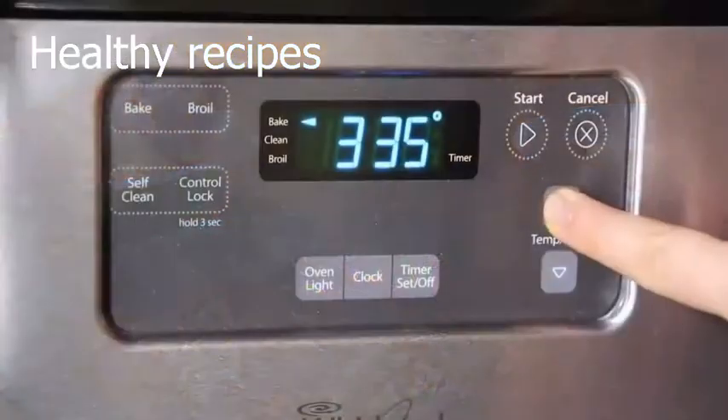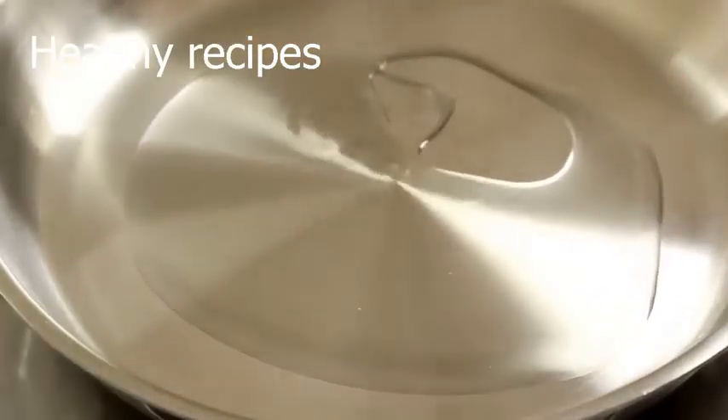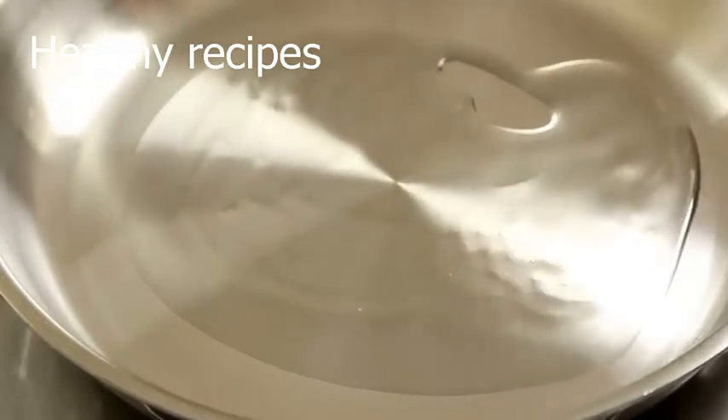We'll preheat the oven to 350 degrees Fahrenheit first, and then add 2 tablespoons of vegetable oil to a large skillet over medium heat, warming it up for the seasoned chicken.